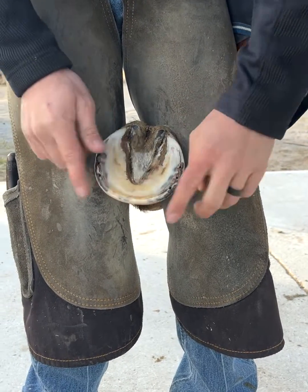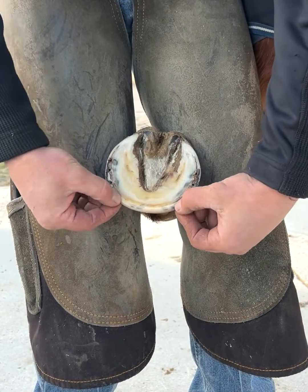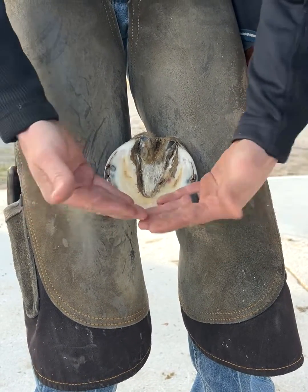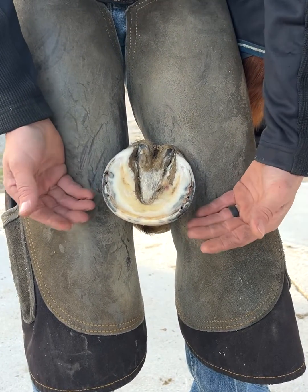Starting on the outside working our way in, we've got the wall, the hoof wall. There's a few layers worth of hoof wall. On the outside there's a middle and then there's a very inside edge. But as a whole, those three layers make up your basic hoof wall.